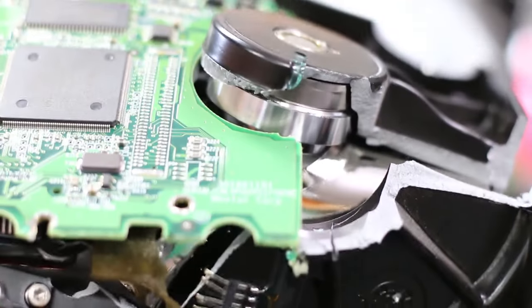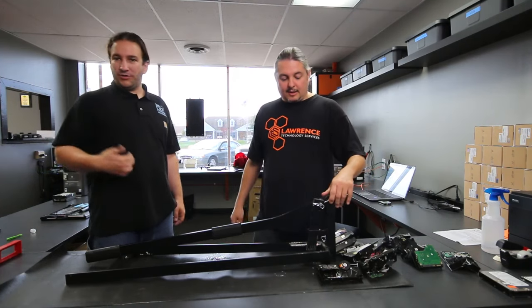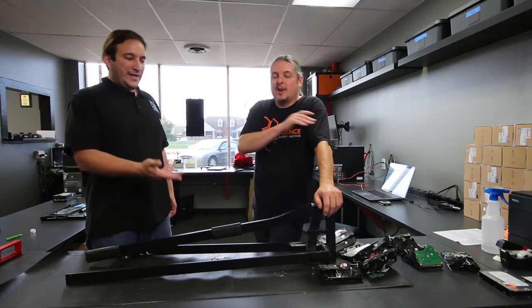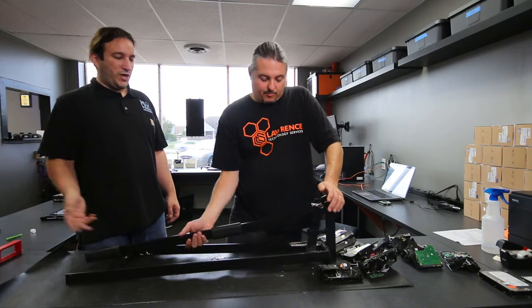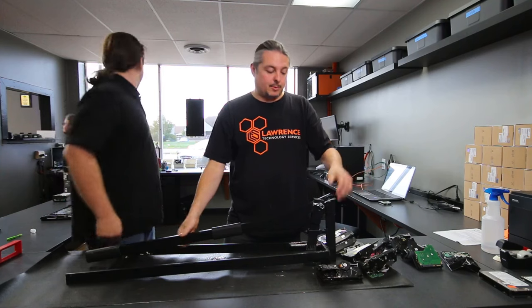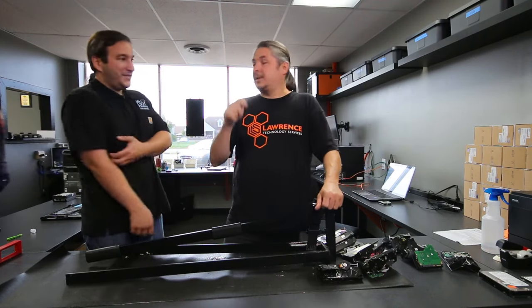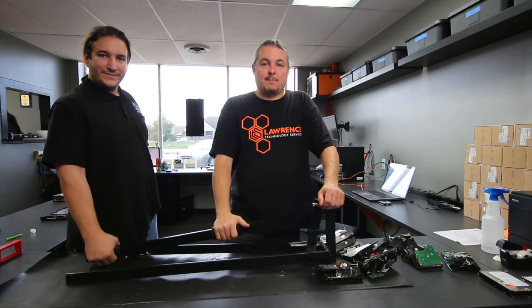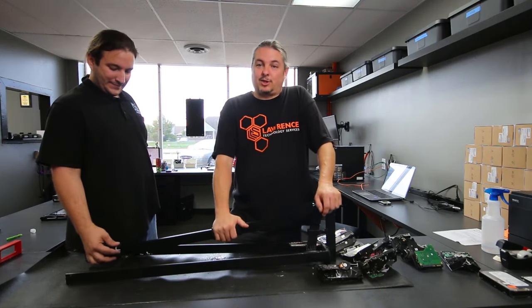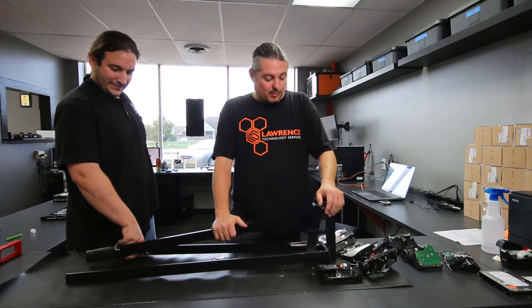It's definitely effective in terms of destroying data — you are not getting data off a bent, smashed platter. Not to mention, once you throw it in the recycle bin it's exposed to the elements, so it's definitely gone. The Pure Love has held up really well over the years with no problems. They're a little pricey but absolutely well built. I'll leave a link below — I'm not commissioned or anything, we just bought it several years ago, been using it ever since, and it works great.